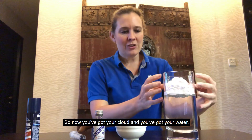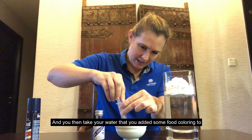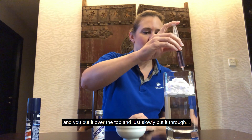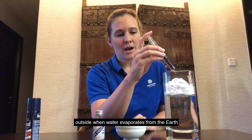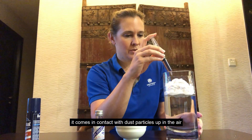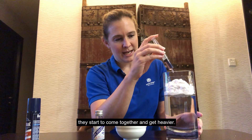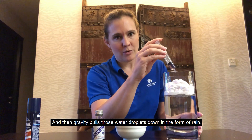Now you've got your cloud and your water. You then take your water that you've added some food coloring to and slowly put it over the top, right through the shaving foam. Outside, when water evaporates from the earth, it comes in contact with dust particles up in the air. That water starts to attach to those dust particles, and as you get more and more water up in the atmosphere, they come together, get heavier, and gravity pulls those water droplets down in the form of rain.